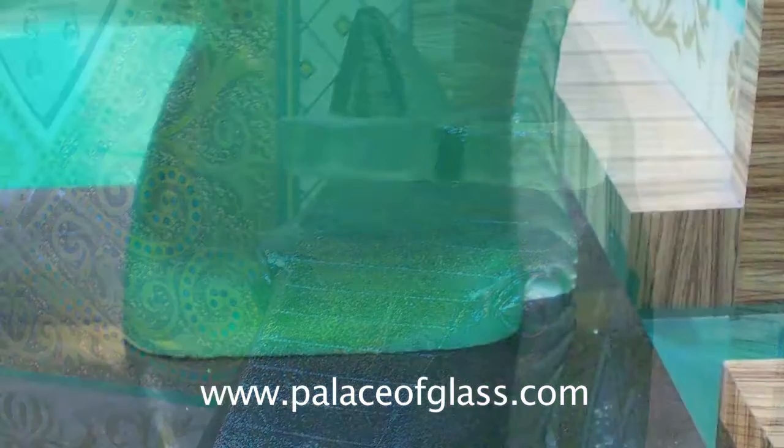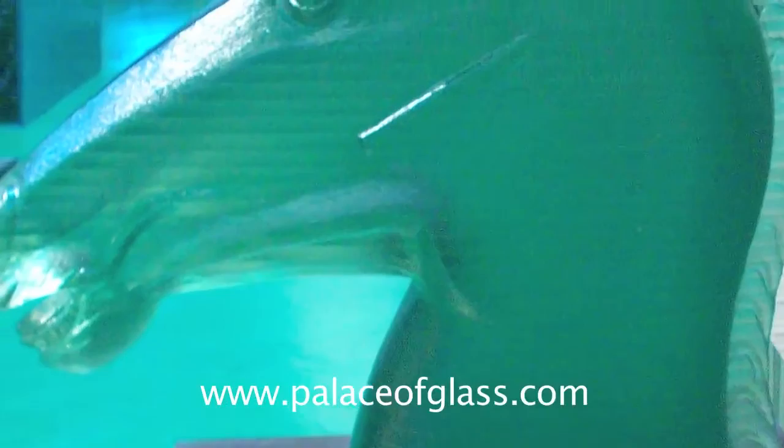Stacked glass is an architectural product that is made from layers of glass glued or stacked together. The external surface can then be textured in many different ways and used for decorative walls, architectural accents, water fountains, and more.